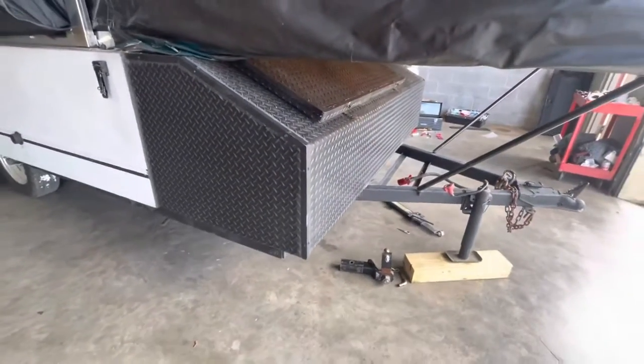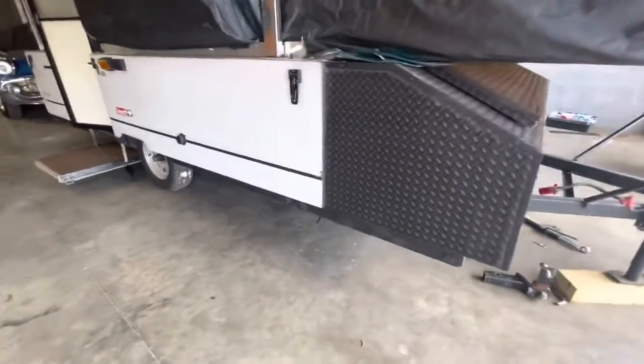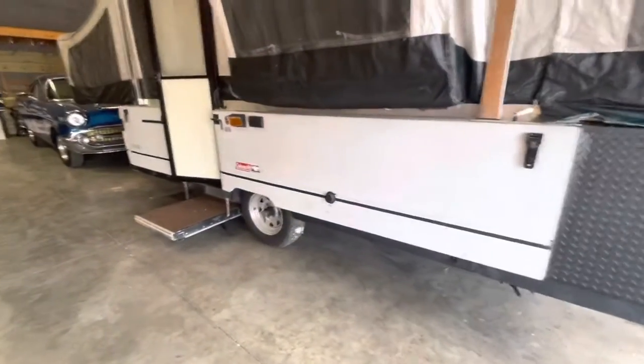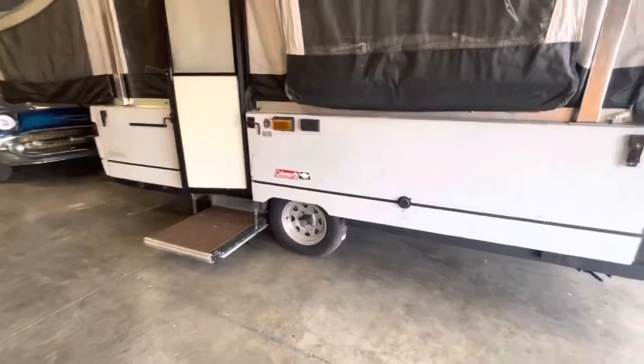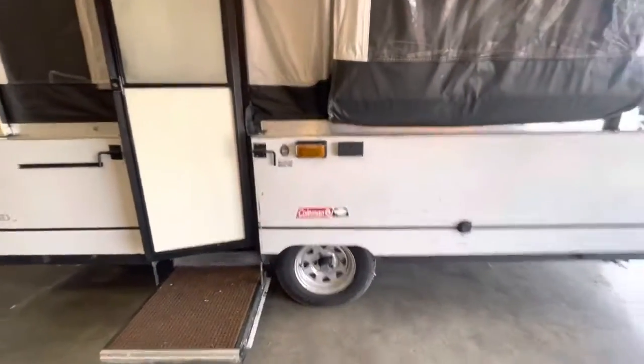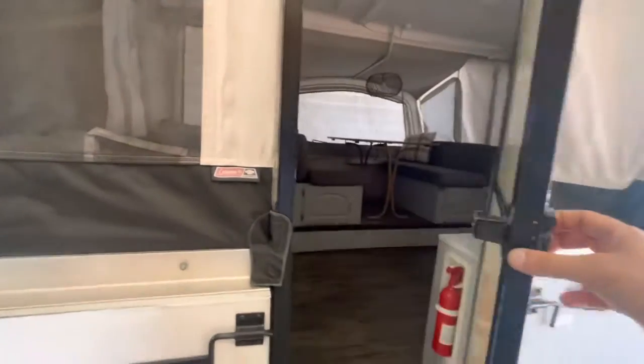This storage bin is huge. When you open the door to pop this thing up, the bottom stair folds down. Then you take the door out from the inside and put the door in, which is pretty easy.